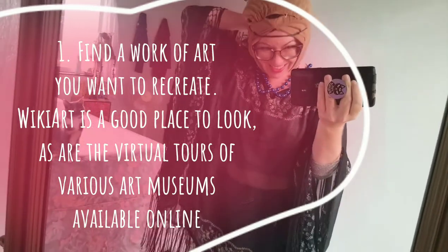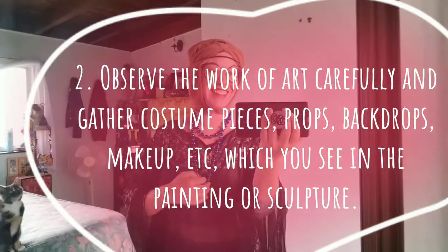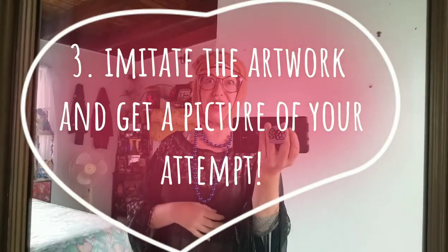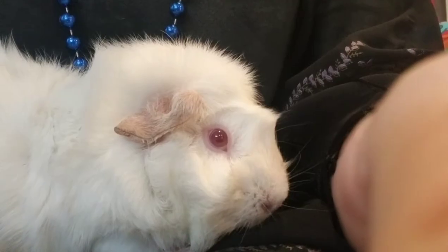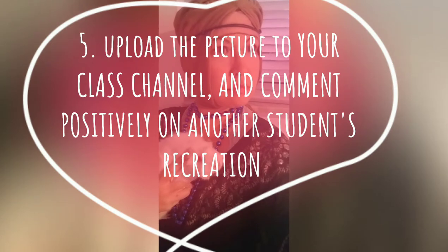Can you guess what work of art I'm going to recreate? I bet you've seen it before! What am I doing? It's all in the details, right? Thea, are you gonna behave? Have you guessed? Did you guess? Can you see it? There it is!